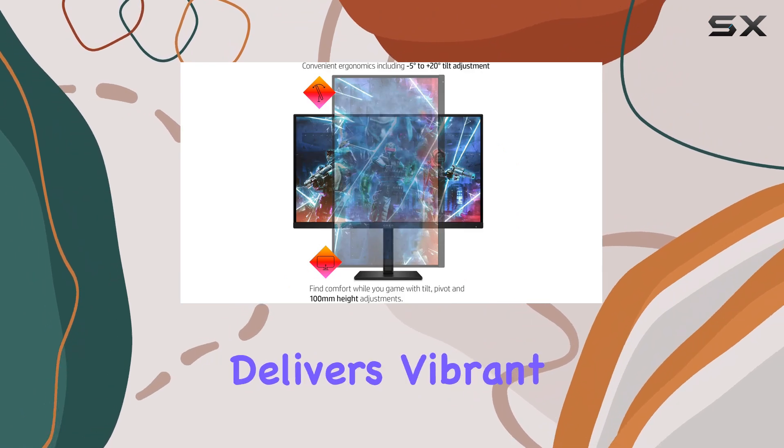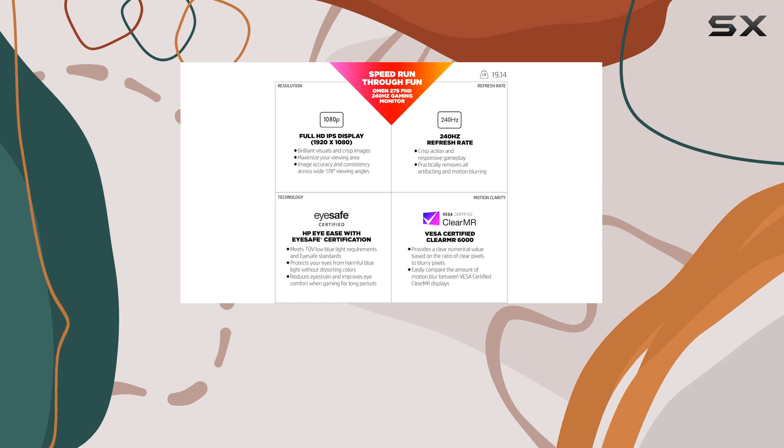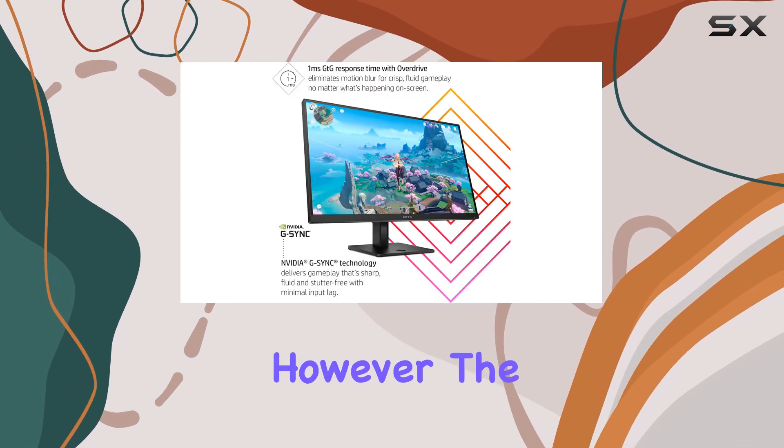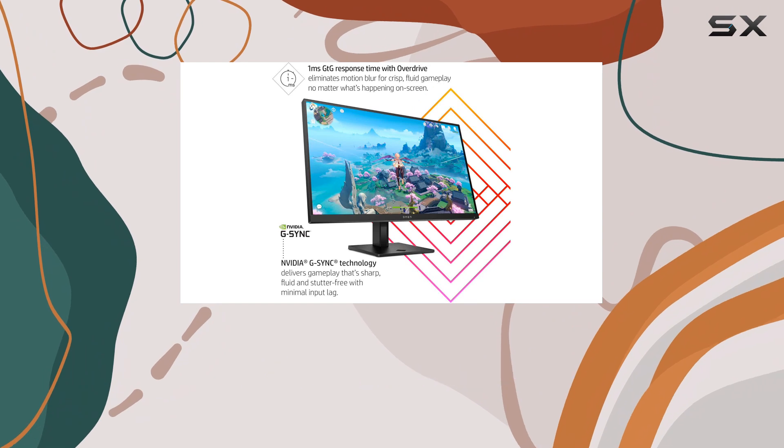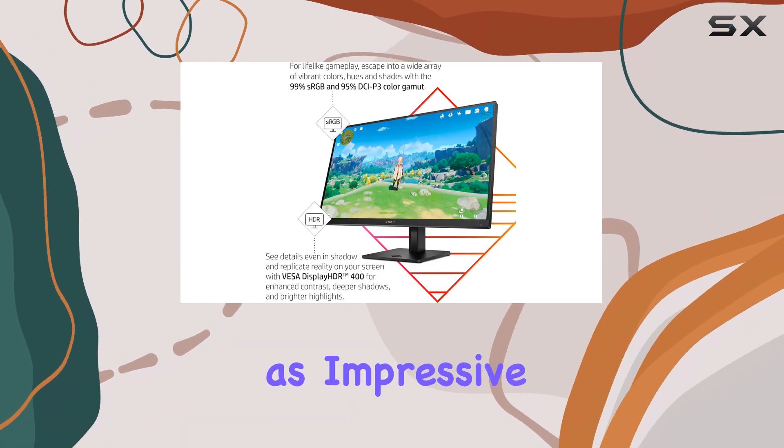The IPS panel delivers vibrant colors and wide viewing angles, with a high pixel density that provides a sharp and detailed picture. However, the downside of an IPS panel is the presence of IPS glow, and the contrast ratio isn't as impressive as VA panels.